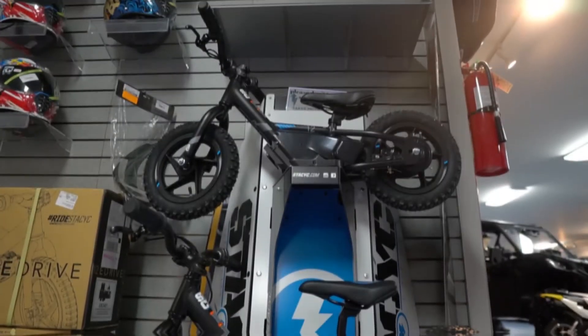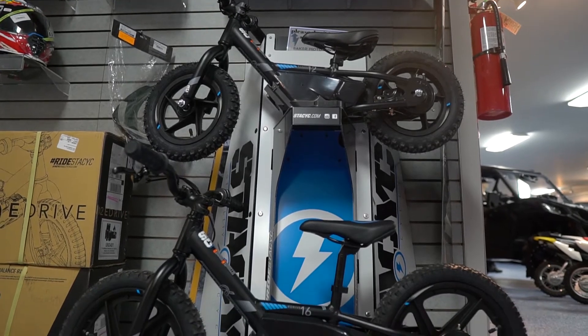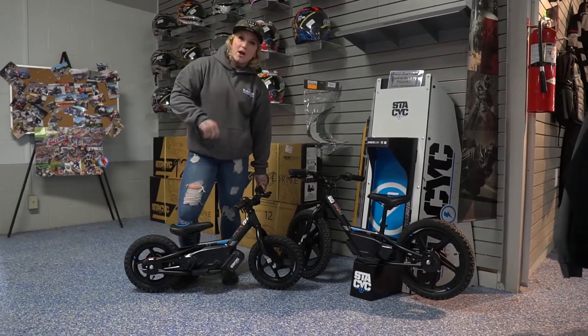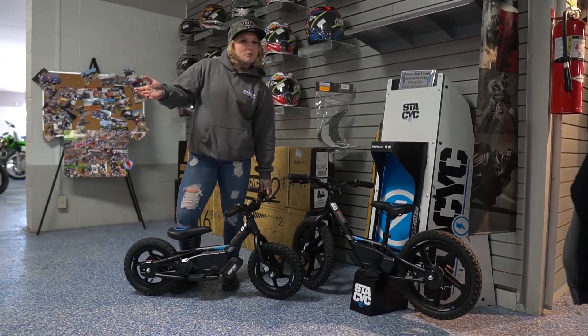Here we are, the 16. This is the 12 for comparison. They're here at our parts department here at Baker Motorsports. Come on down, check them out, get your little one riding.